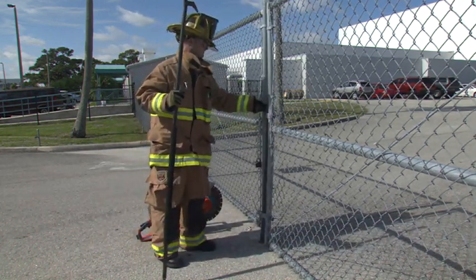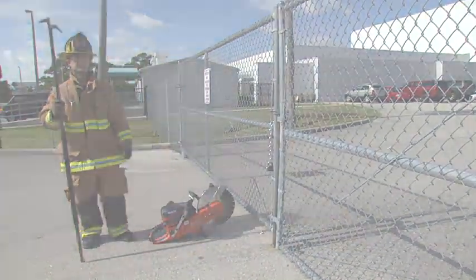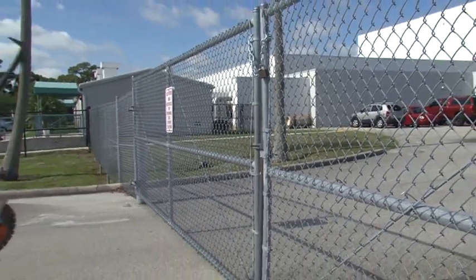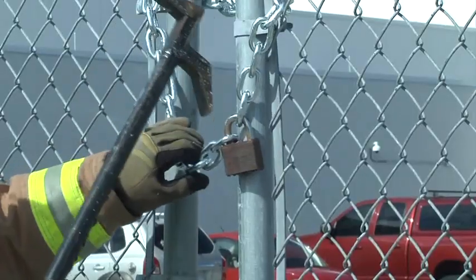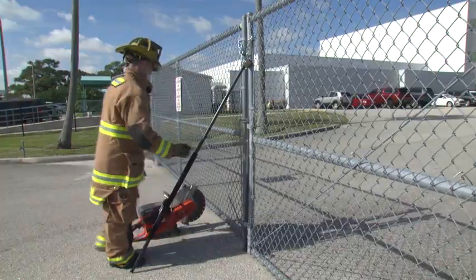Now you've got access to the property and you can also secure it — allow the property owner to secure it properly. Sometimes the chain or the lock will be higher than it would normally be. It won't be at waist level; it might be at eye level. Your roof hook is still a very good option to be able to do this. This is the high technique — to be able to pull that down.